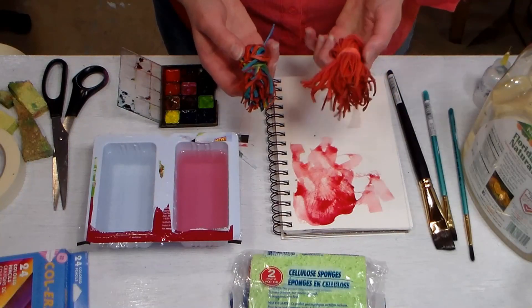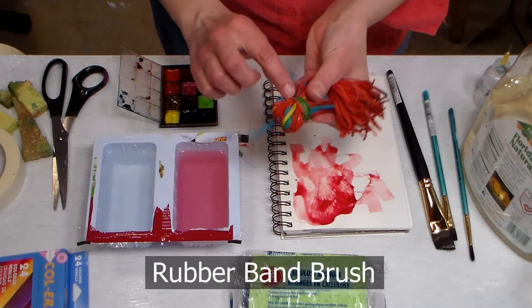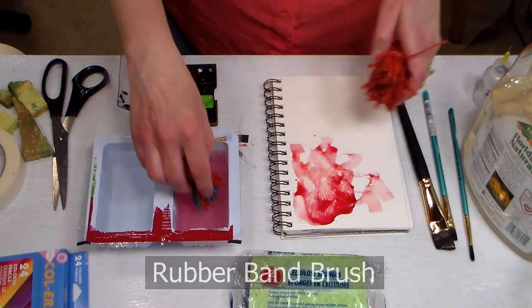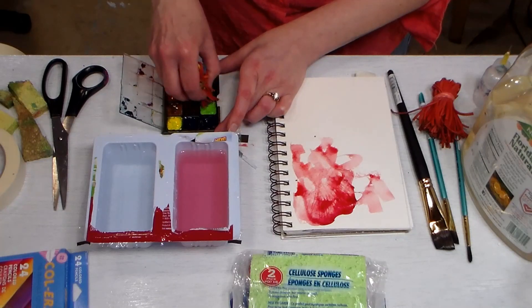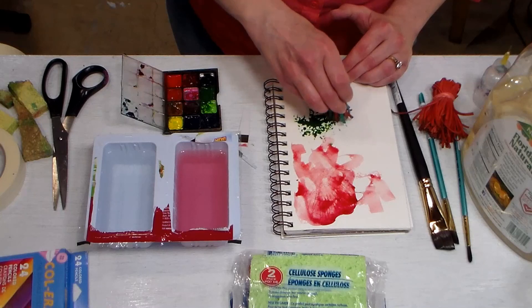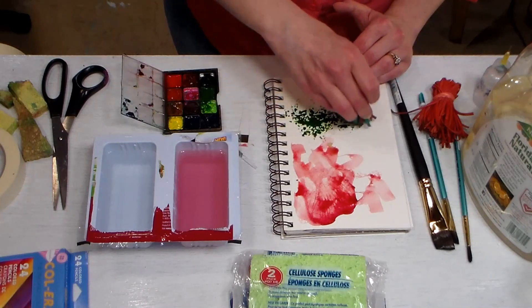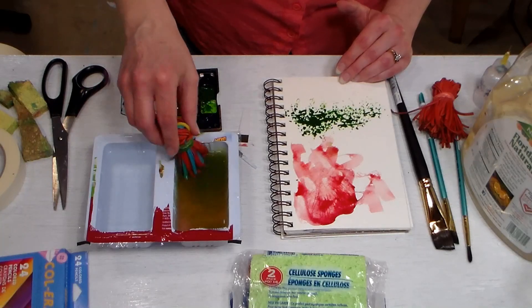My next DIY tip is to make a rubber band brush. All you do is gather up a bunch of rubber bands and secure them with another rubber band. Then dip them in your paint and use that to tap on bushes and foliage on your painting. It's very easy to clean — just rinse it off.